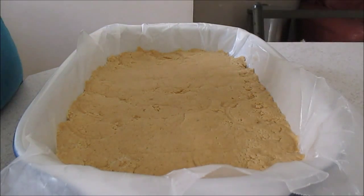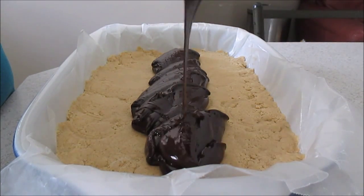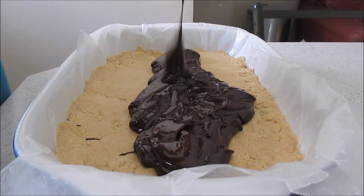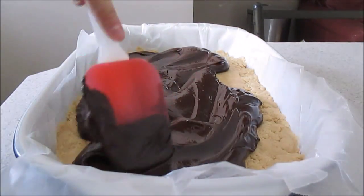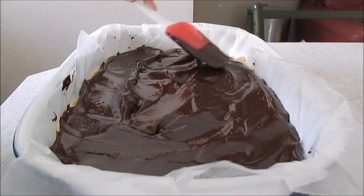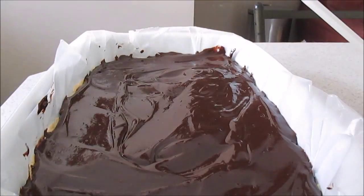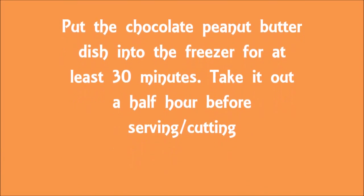Now it's time to pour on your chocolate ganache. Put the chocolate peanut butter dish into the freezer for at least half an hour. Take it out half an hour before you serve it and cut it.